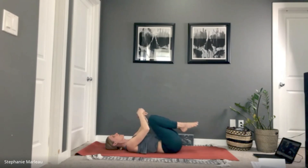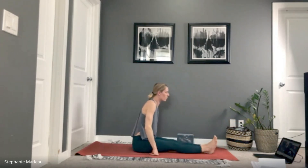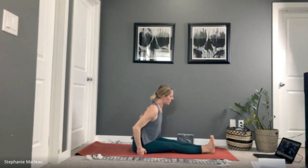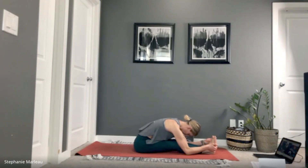Rock ourselves back up onto our seat. Take your legs straight out in front of us for a forward seated fold — this is always my favorite posture to do after back bends, because now we move the spine in the opposite direction. Curl into yourself, literally feel yourself melting into your legs. Drop the gaze, drop your head, and allow the spine to do what it does best — it needs fluidity, it needs movement.